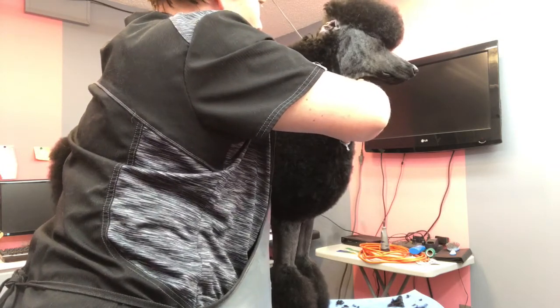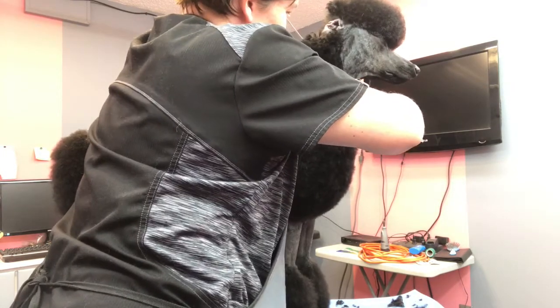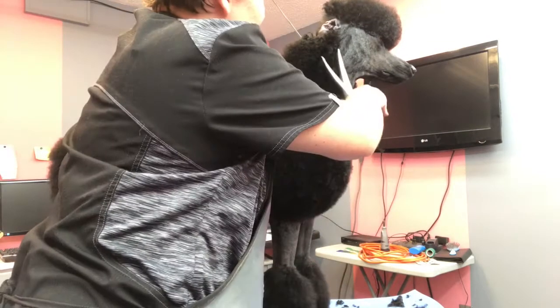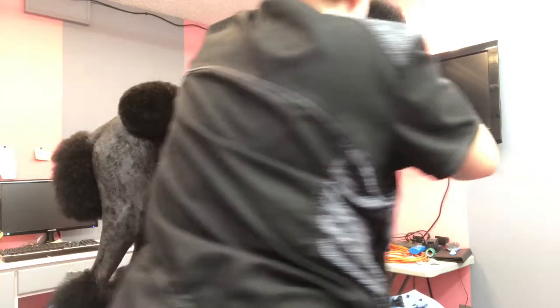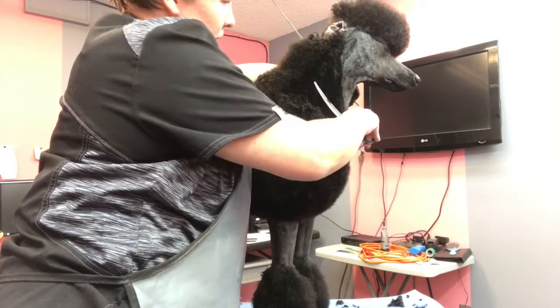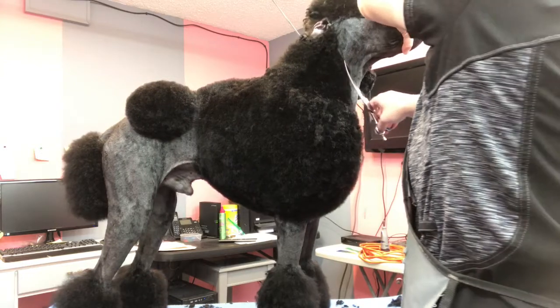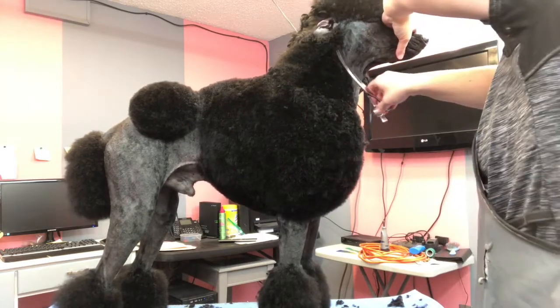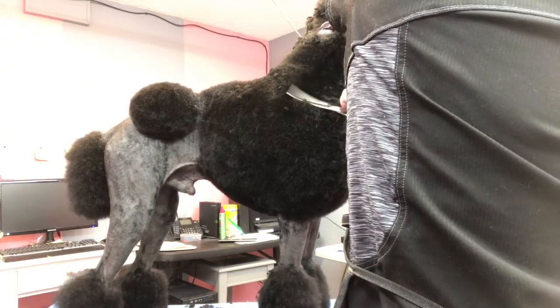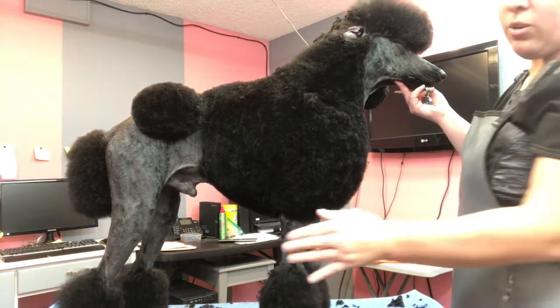I use my curve shears for almost everything on this groom — kind of everything is rounded, some sort of a rounded angle — so my curves work best for this type of trim. I'm just going to come in here and clean up this line. It's really tight here and then just kind of slowly blends out a bit towards the shoulder, and then once you've reached where you want the shoulder, you're going to start rounding it out to the actual shoulder muscle area.